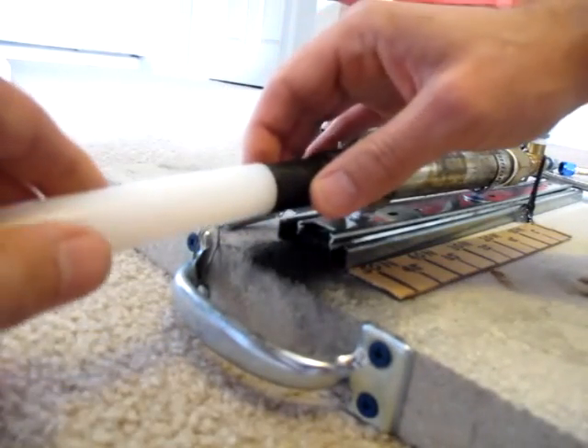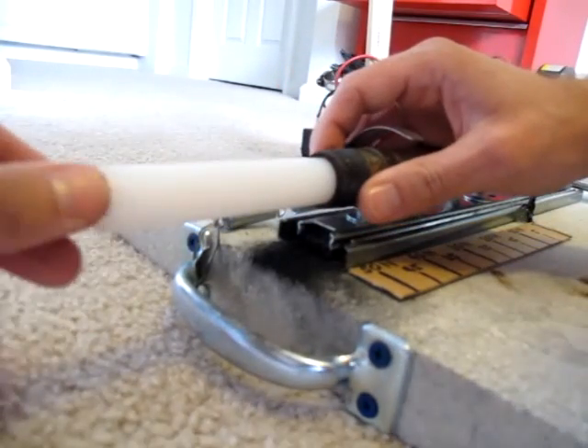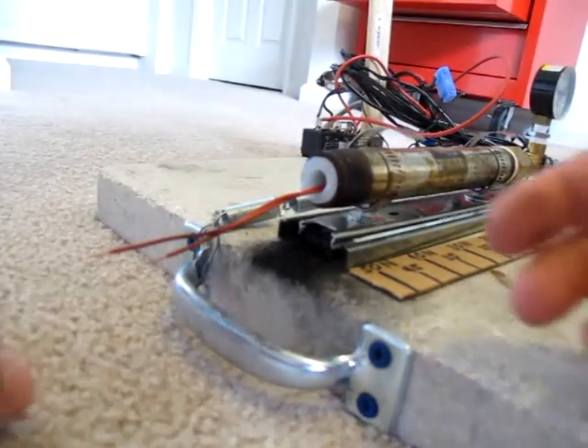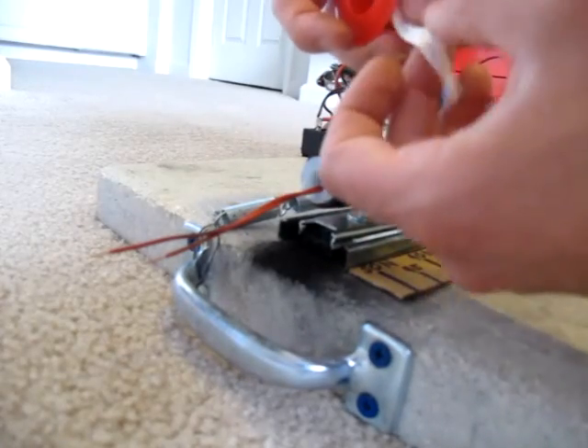I made this igniter from rocket candy. It has about the same geometry as the grain except that it is much shorter. A nichrome wire is embedded and allows electric ignition. I will show in another video how I made this igniter.